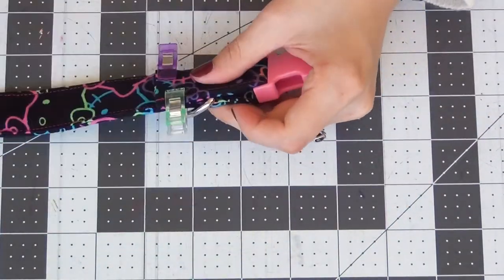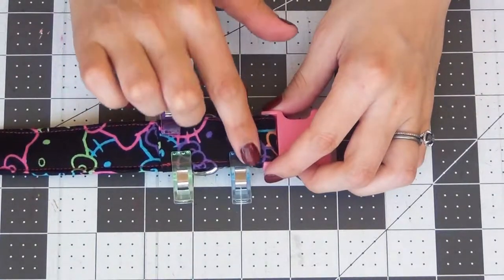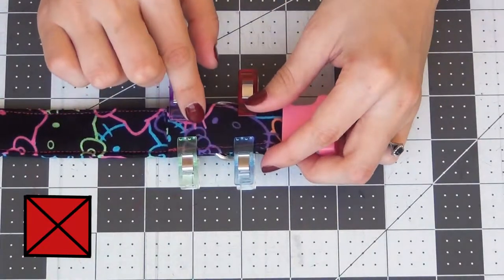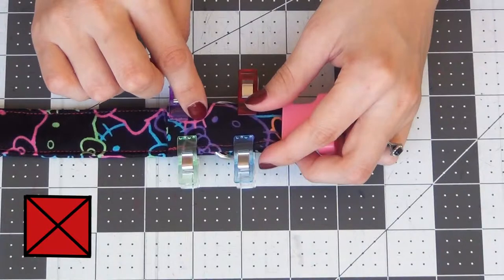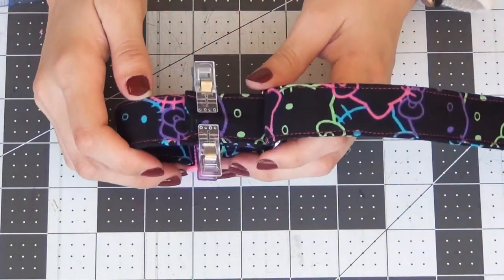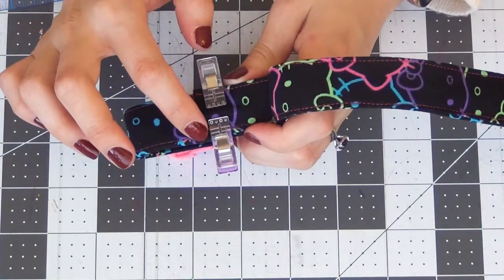Pin this in place and we're going to sew these down. First you're going to sew straight up and down as close to the buckle end as you can, and then we're going to do a square and an X on the edge on the other side of the D ring with the D ring in the middle of both stitches. We're also going to do a square and X on the other end as well.